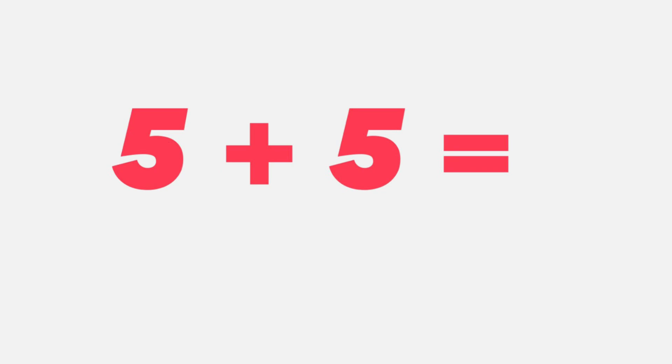Five plus five equals... five plus five equals ten. That's right students, ten. I hope you got it.